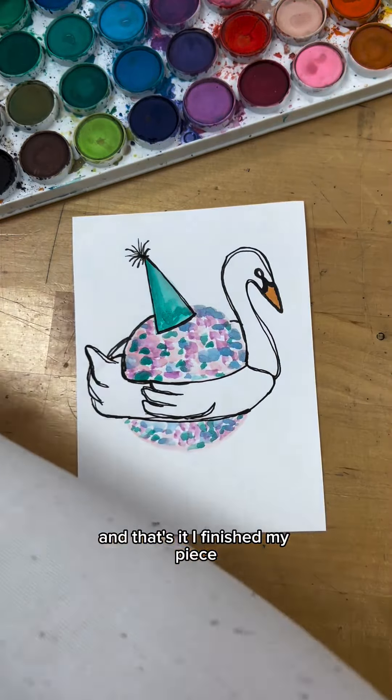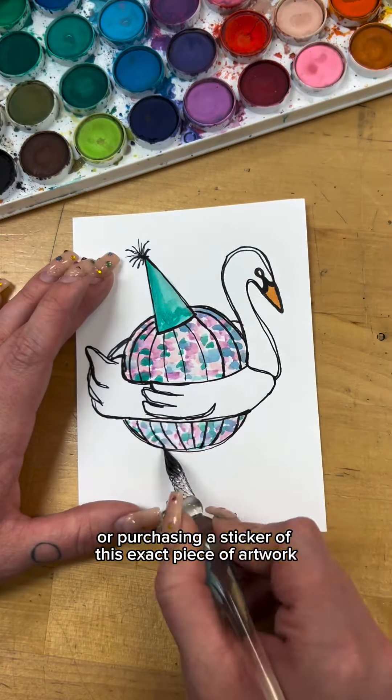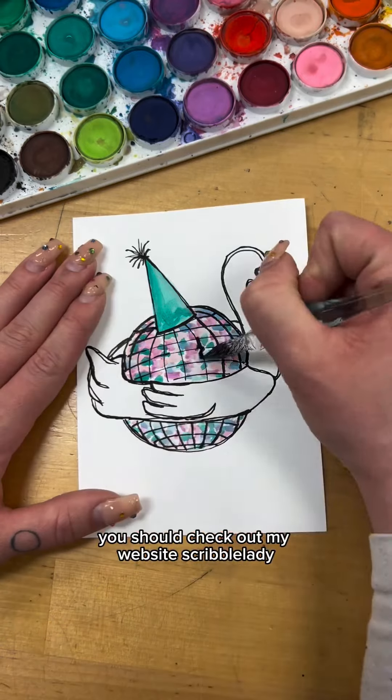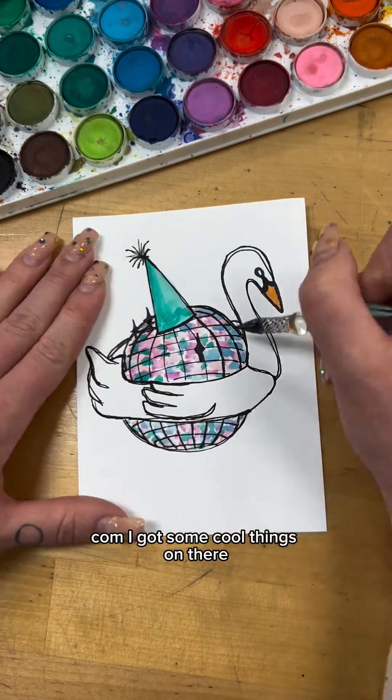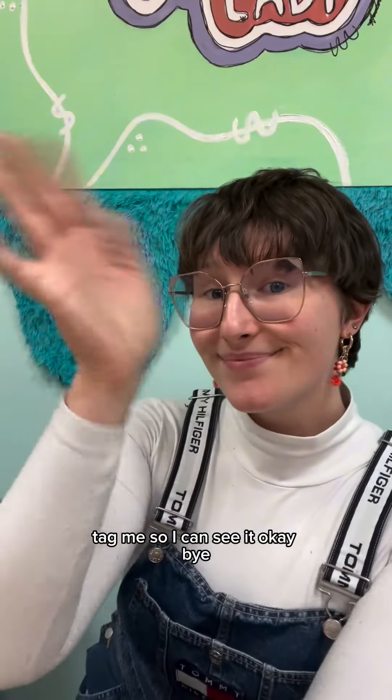And that's it — I finished my piece. It's a swan, disco ball, wearing a party hat. If you're interested in the glass pen or purchasing a sticker of this exact piece of artwork, you should check out my website ScribbleLady.com. I've got some cool things on there. If you follow along, tag me so I can see it. Okay, bye!